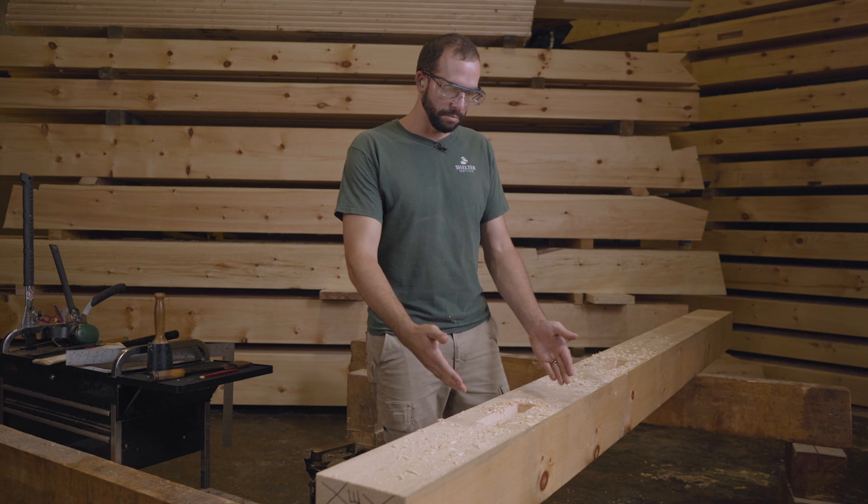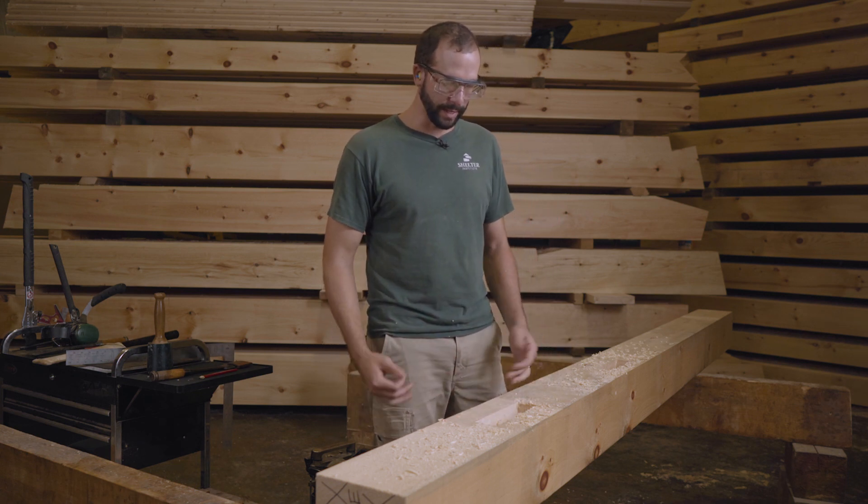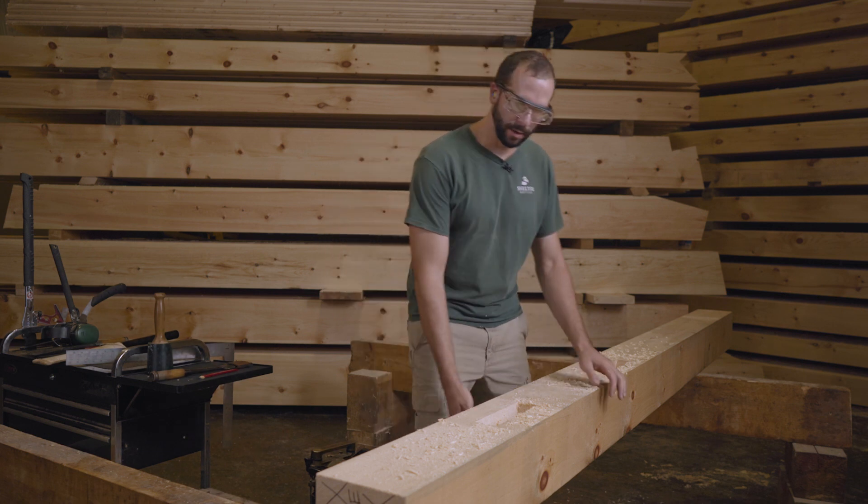Now I've cleaned out a little more than half of this mortise that is going to be through. So the next thing would be to roll this over.